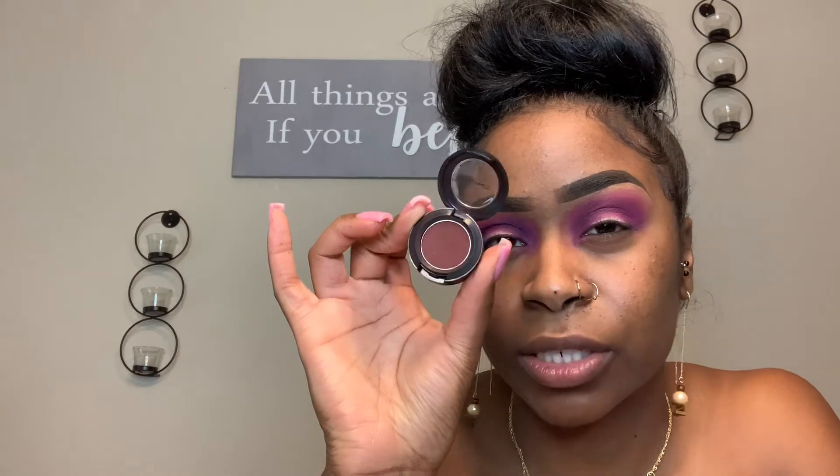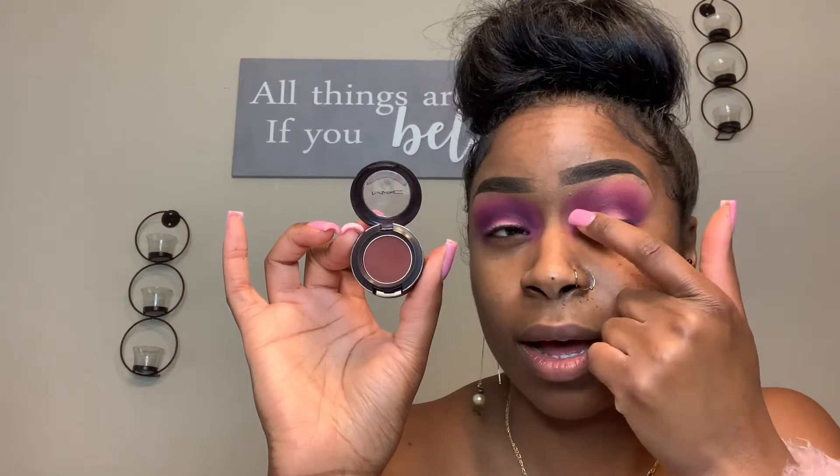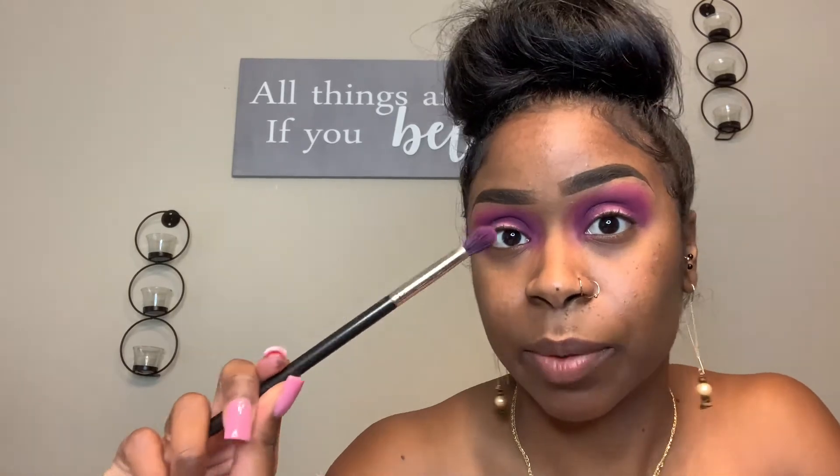So now our next color would be from MAC. This one is called I'm Intuit. It's a really pretty burgundy color, like a burgundy purple-ish — really, really pretty. I'm actually going to use this one right on top of the other colors that's in our crease. We're still going to use the same exact brush, just going in in the crease to really darken that up.